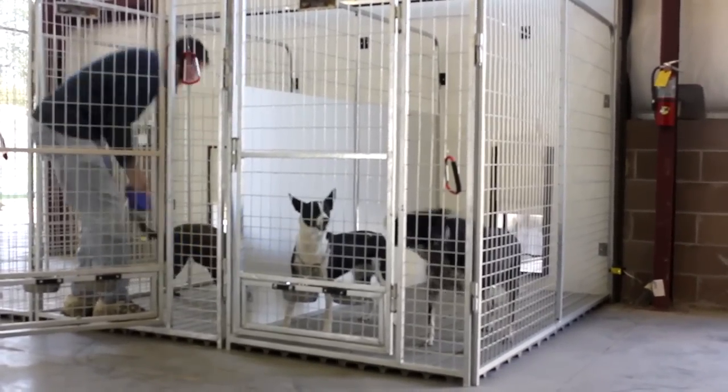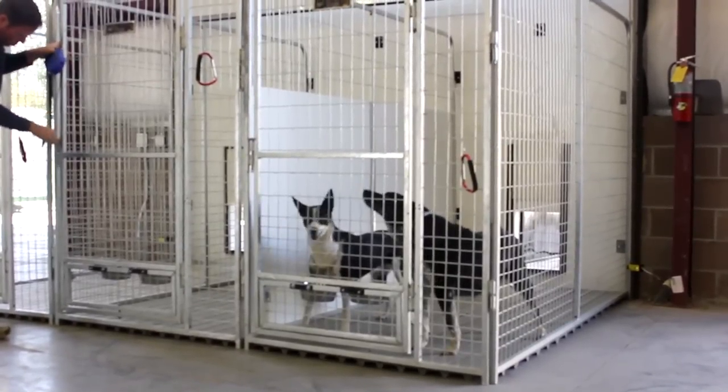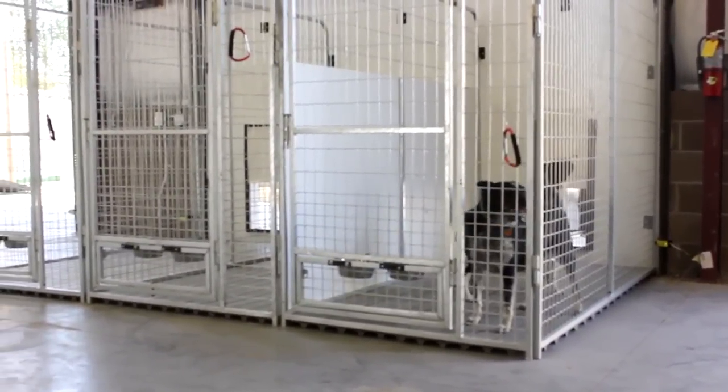So if you have multiple dogs, this is really something that you might want to consider. It's very safe, they're not going to hurt themselves on it, but it's also a great way to keep your dogs from fighting with each other.